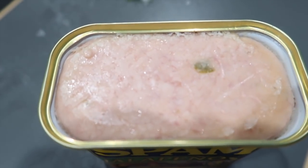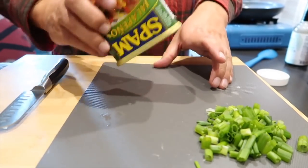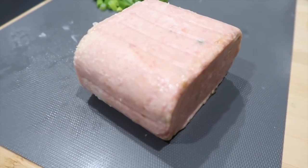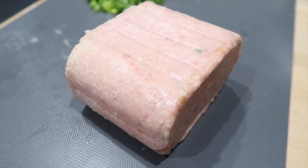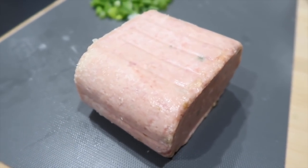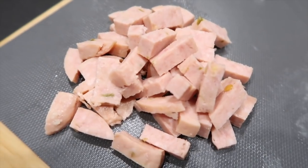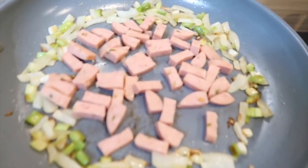Let's see if I can get it out of the can. There's the spam — it's weird. I am going to cut it up; I am not going to use the whole thing, that is way too much spam. I'm going to use just a little bit of it, and I've cubed up the spam and it's going in the pan with the onions.